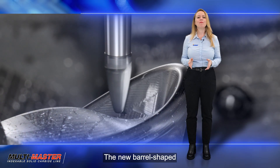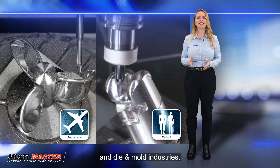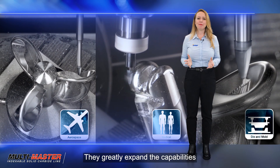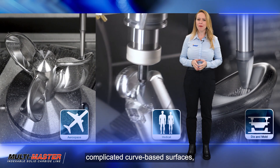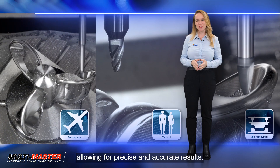The new barrel-shaped heads are intended for use in aerospace, medical, and die and mold industries. They greatly expand the capabilities of the multi-master line, especially when it comes to machining complicated curve-based surfaces, allowing for precise and accurate results.